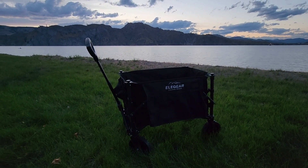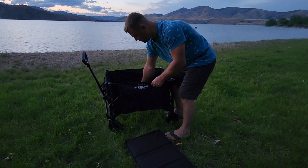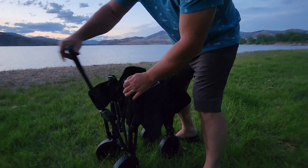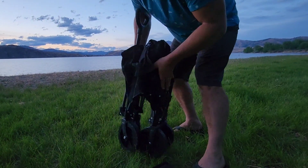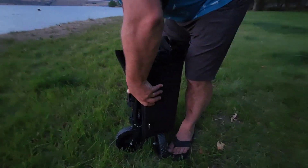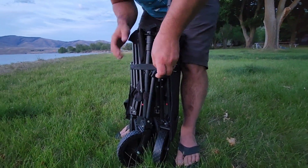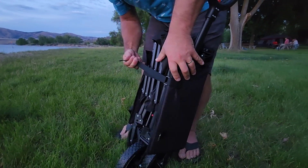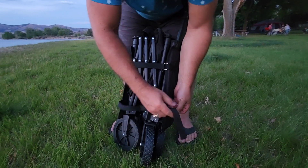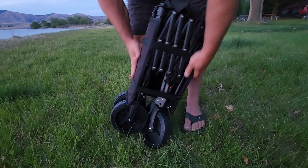I'll leave a link in the description so you guys can take a look for yourselves. I'll show you what it folds up like — you just pull this down, put this around, and strap it in real quick using these velcro straps.